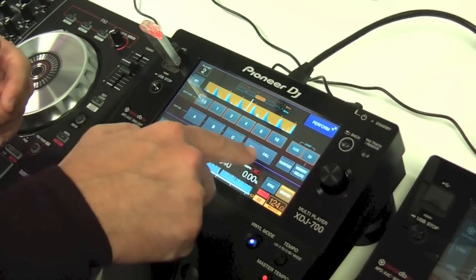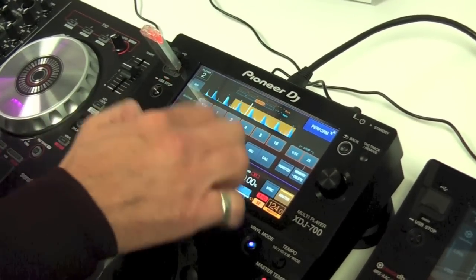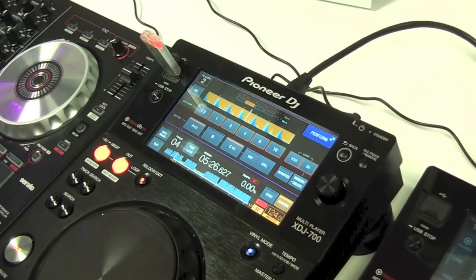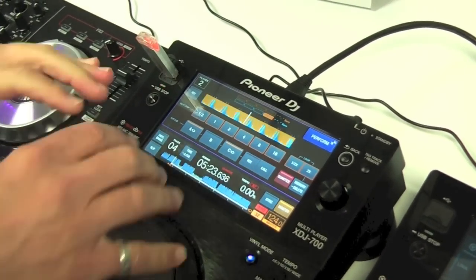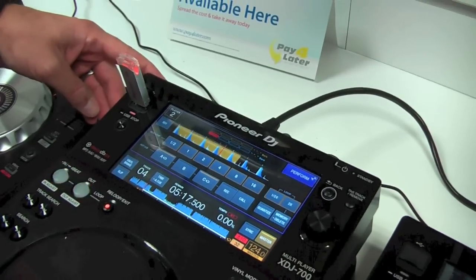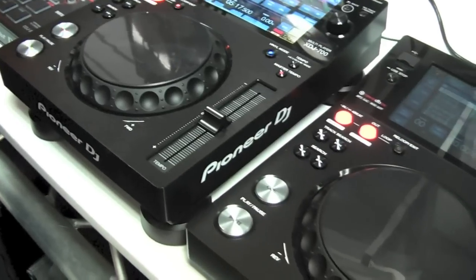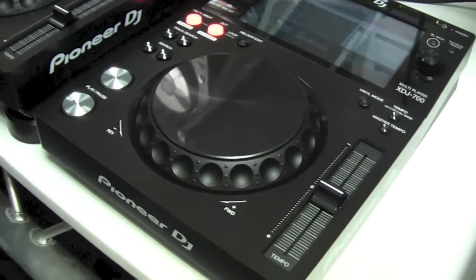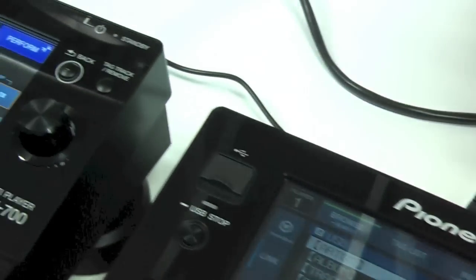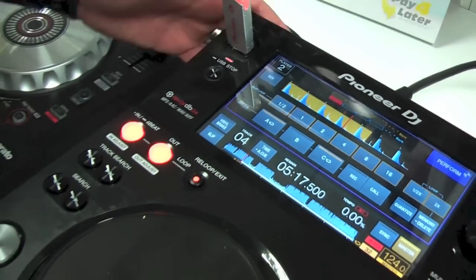You've got your hot cues along the top — you can input them wherever you want and they're ready to go. There's a call button to recall any previously set hot cues, and quantize on/off is available on the touchscreen rather than as a physical button like on the 2000 Nexus. So that's the XDJ 700 — available for £519, representing really good value for money. It gives you the big screen rekordbox navigation and feedback, and helps you familiarize yourself with CDJ 2000 Nexus workflow for club use. Available in November from djkit.com.